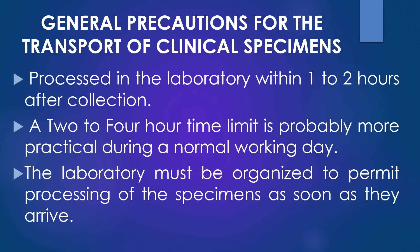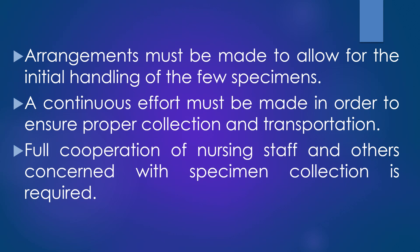Next, general precautions for the transport of clinical specimens. Most specimens should be processed in the laboratory within 1 to 2 hours after collection. In practice, a 2 to 4 hour time limit is probably more practical during a normal working day. The laboratory must be organized to permit processing of the specimens as soon as they arrive, and the collection of most specimens should be limited to the working hours of the laboratory. Some arrangements must be made to allow for the initial handling of the few specimens that have to be collected outside of the laboratory working hours.